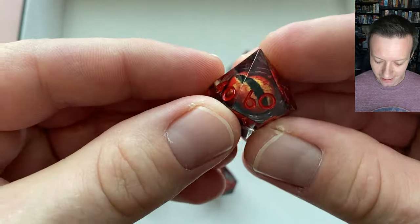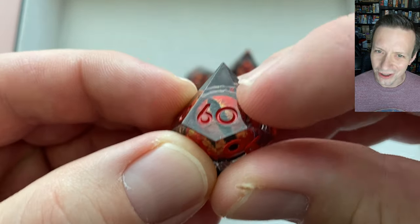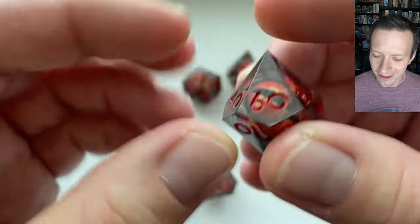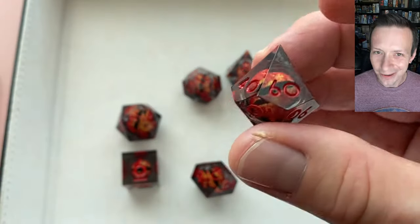The d10 and d-percentile both look really good. There is one minor issue on the d-percentile — on the 60 side there's a little bit of stray inking on the die face. I tried to get it off but it's kind of stuck on there; I think if I worked at it I could remove it. That's really the only inking issue on this entire die set.